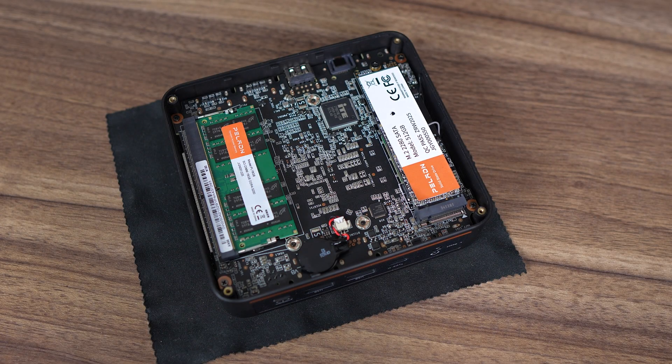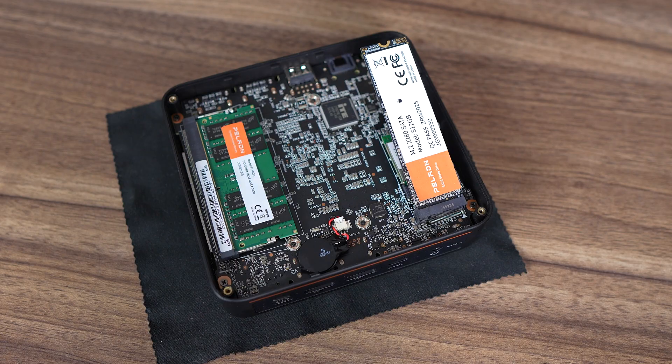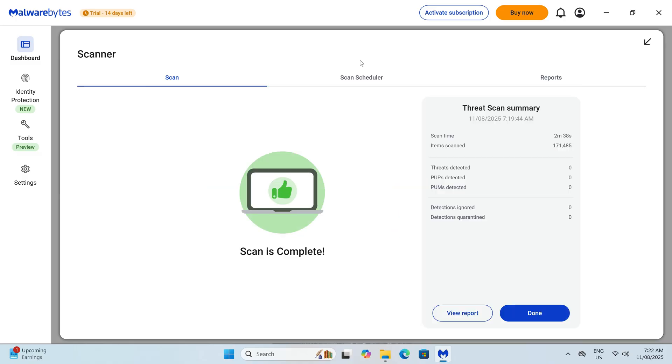Inside is a 16GB stick of DDR4 3200 RAM and an M.2 SATA SSD. The M.2 slot also supports NVMe drives but only at Gen 3 x1 speed, so it's not much of an upgrade. The M.2 wireless card is also easily accessible if you want to change it.